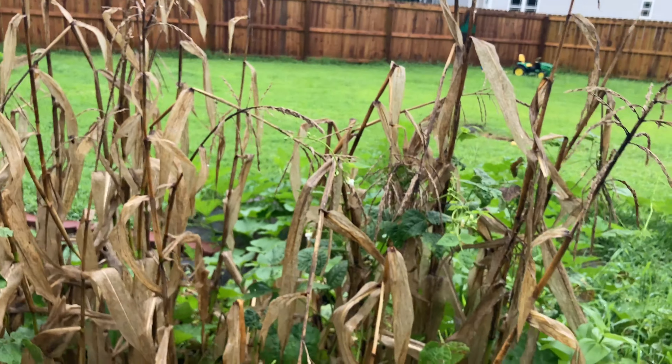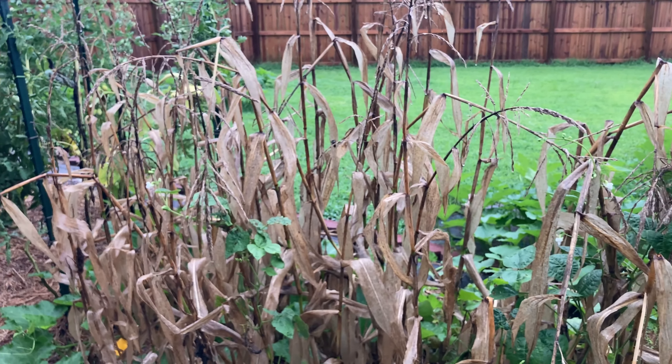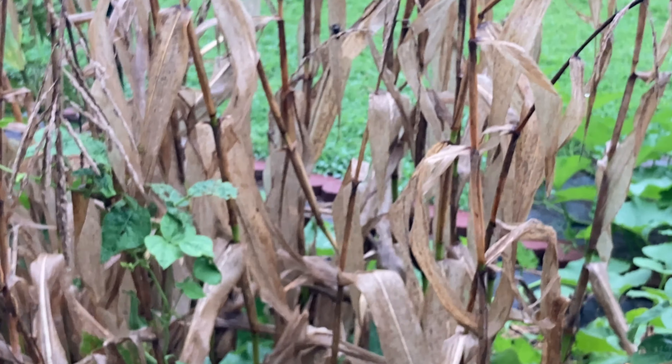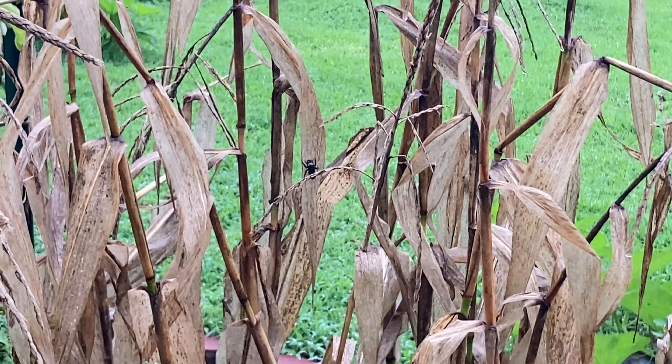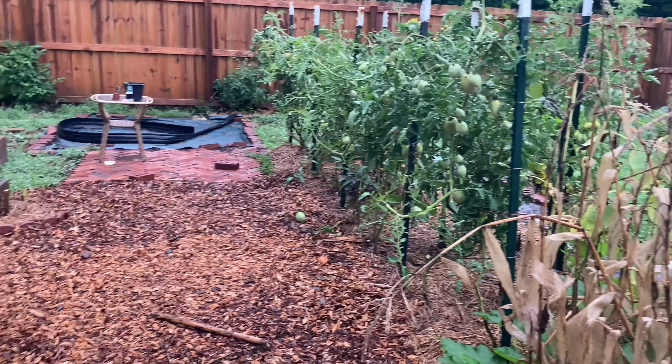I'll tell you though, this year my garden has attracted way more bees and they just kind of sit along everything and take naps.